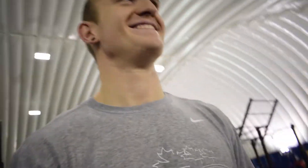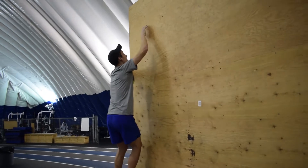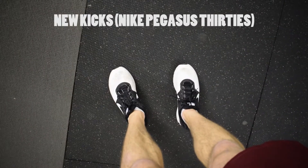Just finished the med ball wall where we throw a med ball at a wall. We're ready for our runs. I just showed you my new kicks — with those new kicks it's hard to break them in a bit. You know how you kind of get sore feet on the sides because you're breaking in the shoe.